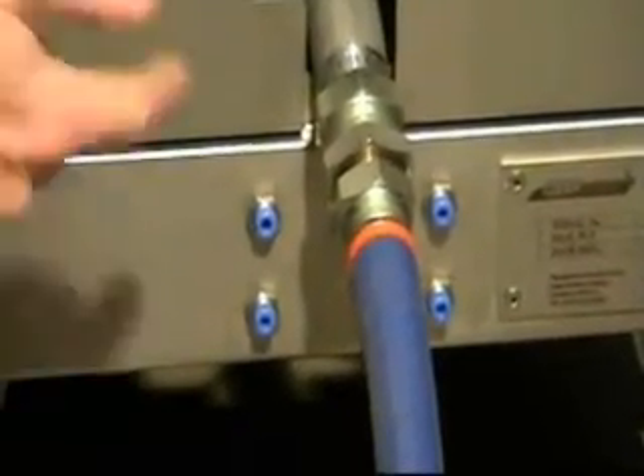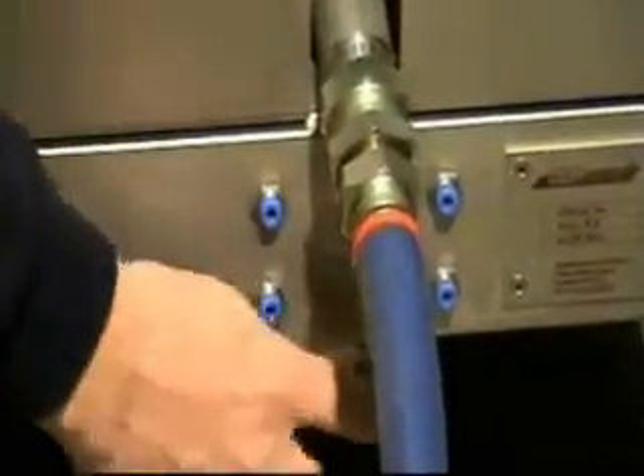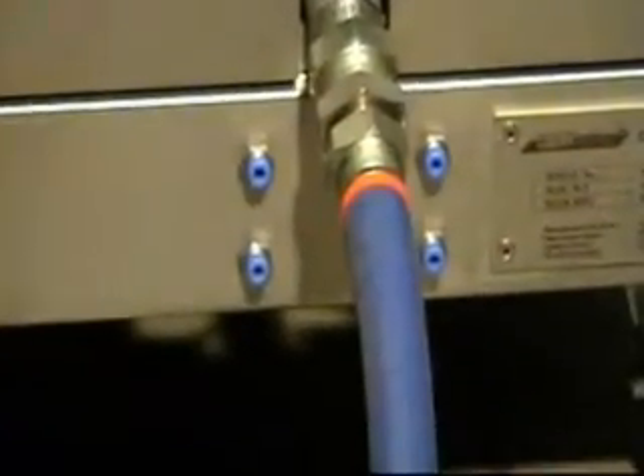This time we use the top two connections, but the bottom two remain unused — no link tube, nothing on them at all.